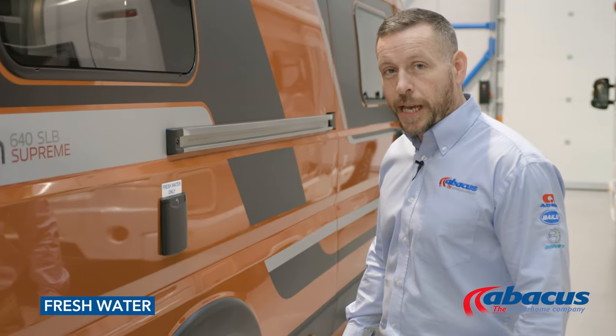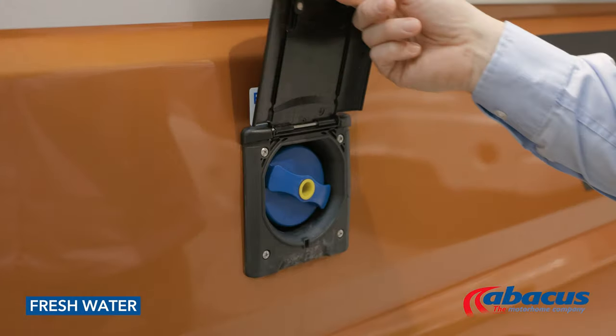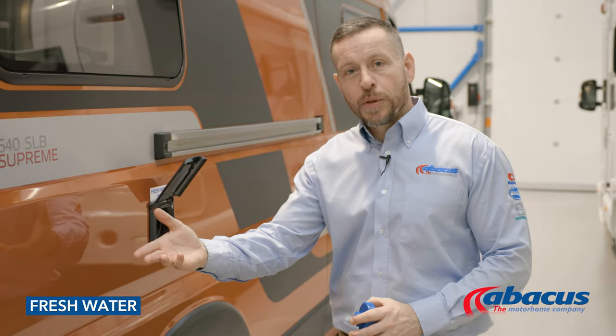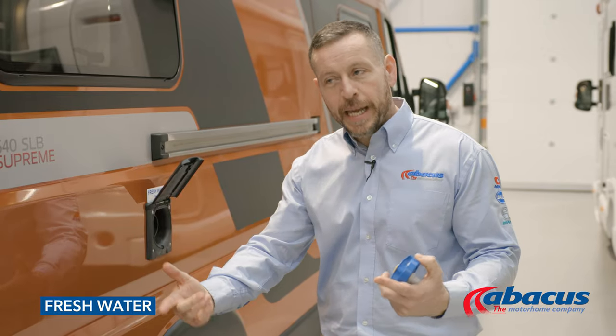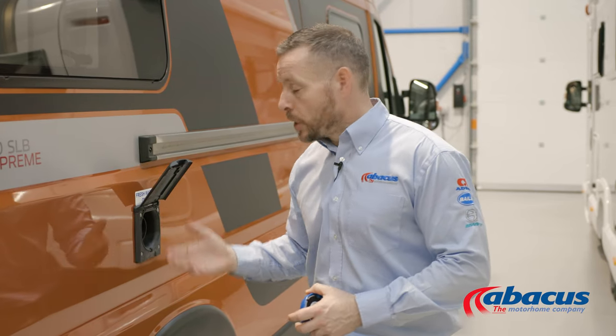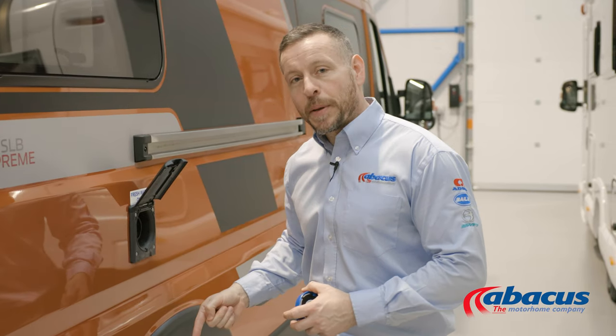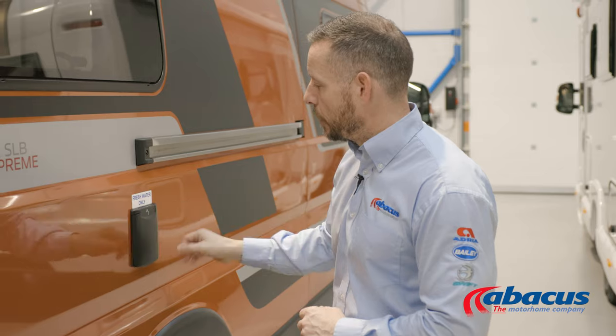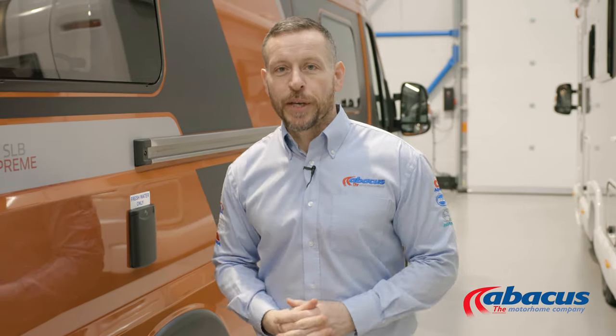To refill your water tank, simply lift up the flap, unscrew the cover, take your hose from the back, unwind it completely, connect it up to the nearest tap on site, and then drop the nozzle in to refill it. Once the water starts coming back out of the tank, then you know it is full. At that point, remove the nozzle, replace the cap, and return your hose back to the vehicle.